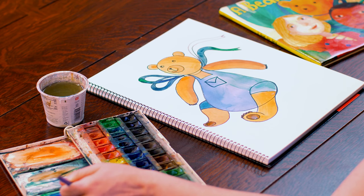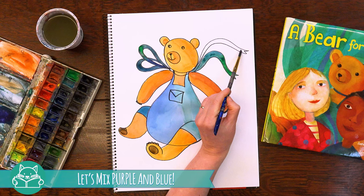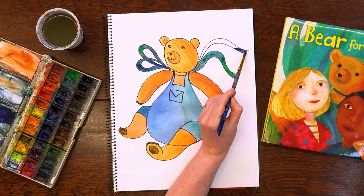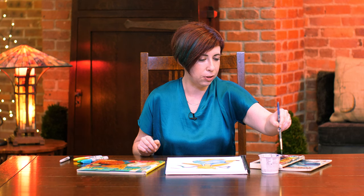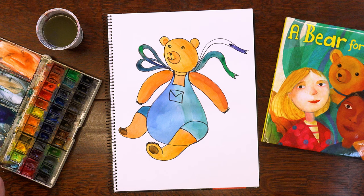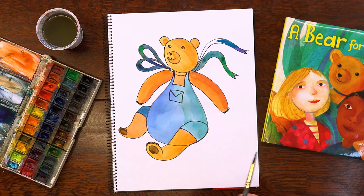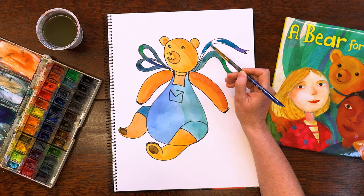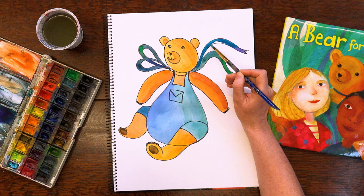And just as a surprise, let's mix a little bit of purple into the blue for the second ribbon. Every time you paint, it's great to have a little bit of a color surprise, and ours is going to be this touch of purple. Oh, that looks nice! Do you guys like it?